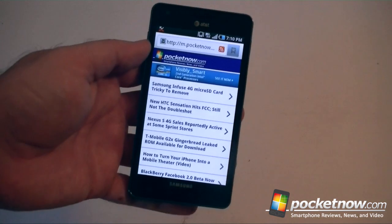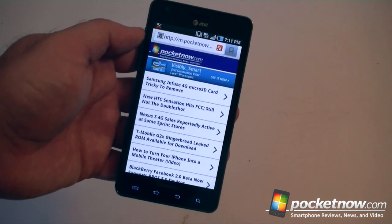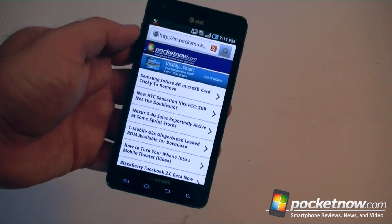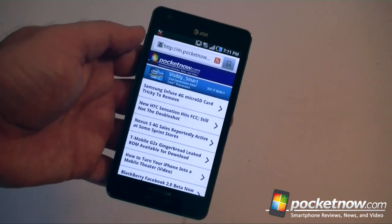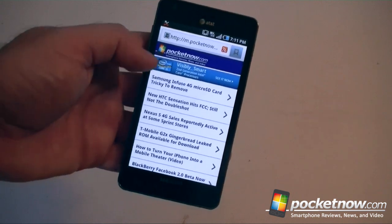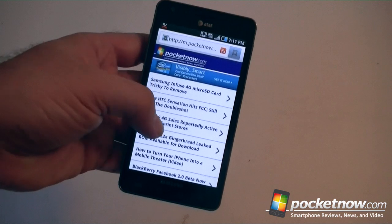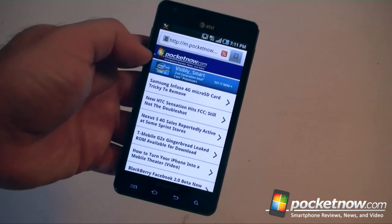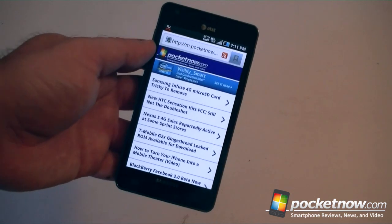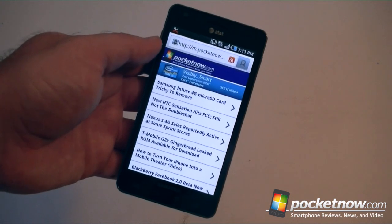What else is special about the Infuse 4G is its 4G radio. This supports Category 14 HSPA Plus, rather than Category 10 like the Atrix 4G and some of the other 4G phones on AT&T. This is the first one to support Category 14, which supports up to 21 megabits per second download speeds. If you are under optimum conditions — that's theoretical — real life, maybe you're not going to get that much speed.